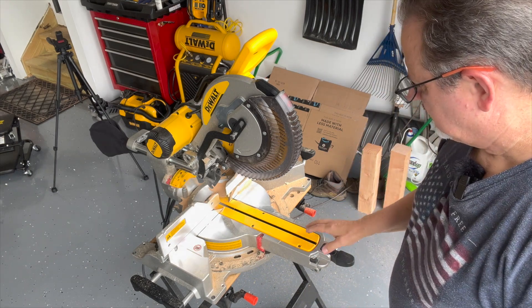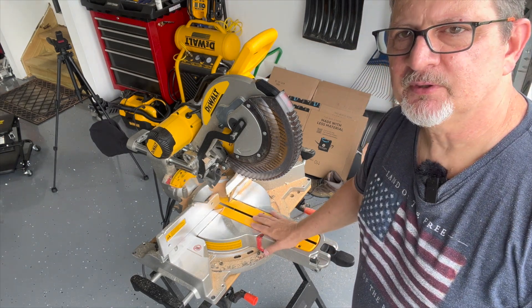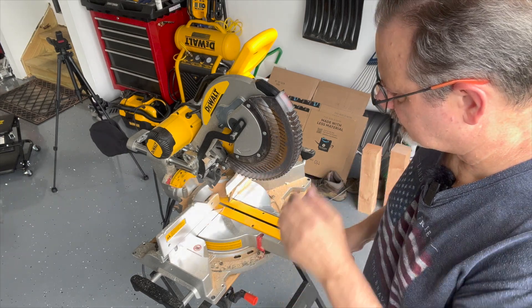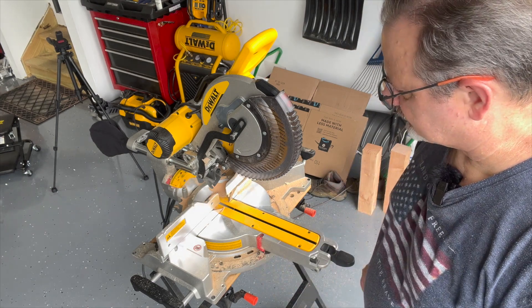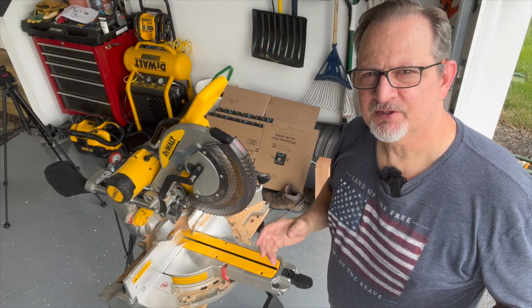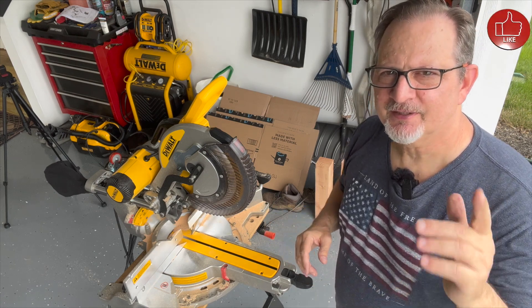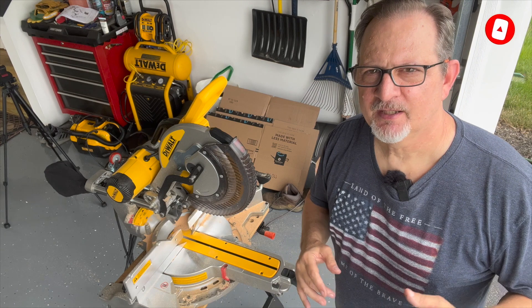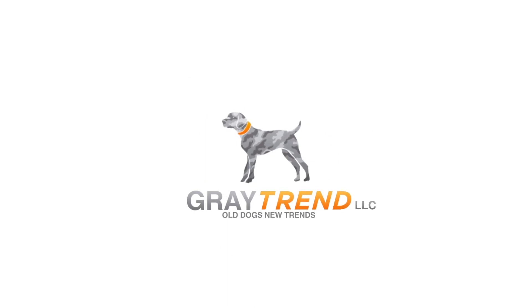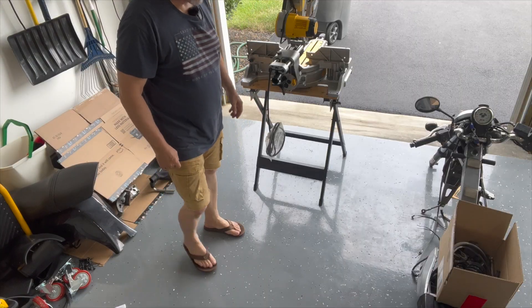Tomorrow I'm going to get the miter stand, actually attach this to it, and be able to pick it up and roll it around. I'm going to move it to the back of the garage — that's where I'll store it. This was awesome. If you like the video of the DeWalt double bevel compound sliding miter saw model DWS779, go ahead and click like, and if you like my videos, go ahead and subscribe. She's a beauty!